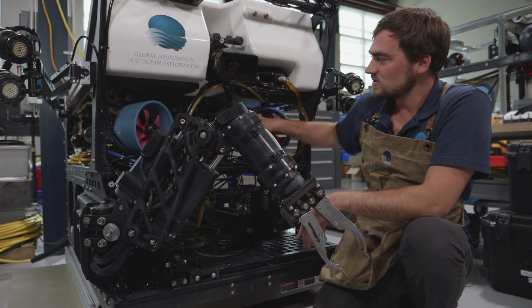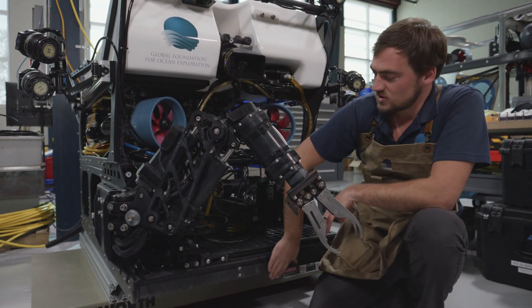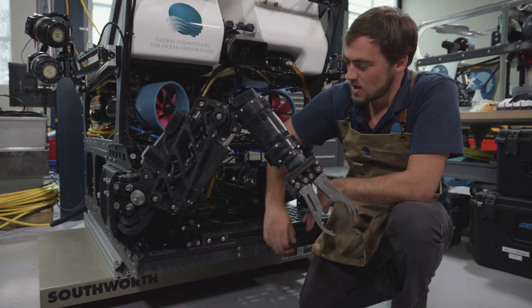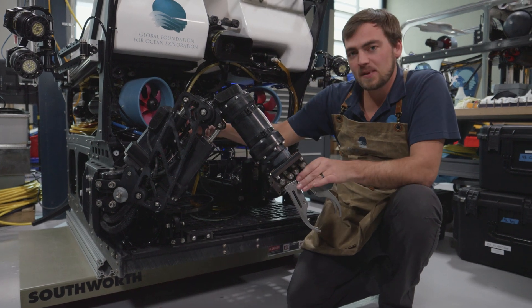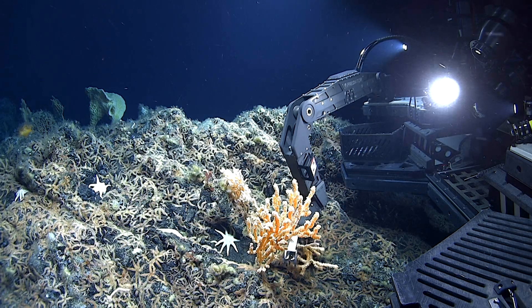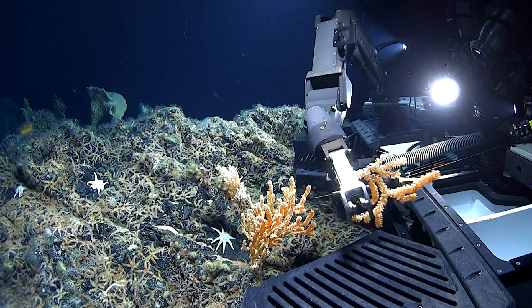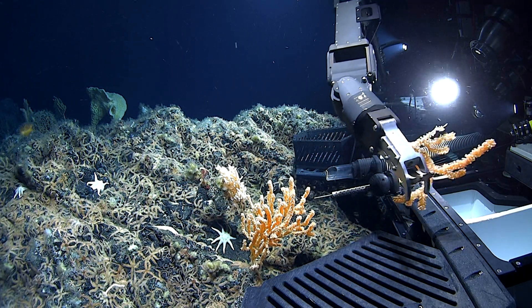So as the ROV pilots, we fly this robot close to the ground. These skids right here, we can touch the ground — you can see a little bit of mud on them. We're close to the ground, and this little manipulator can pick stuff off the ground. We can install boxes on this drawer system, and we can lift up whatever they want and put it in the bin. This will be sample 08B.